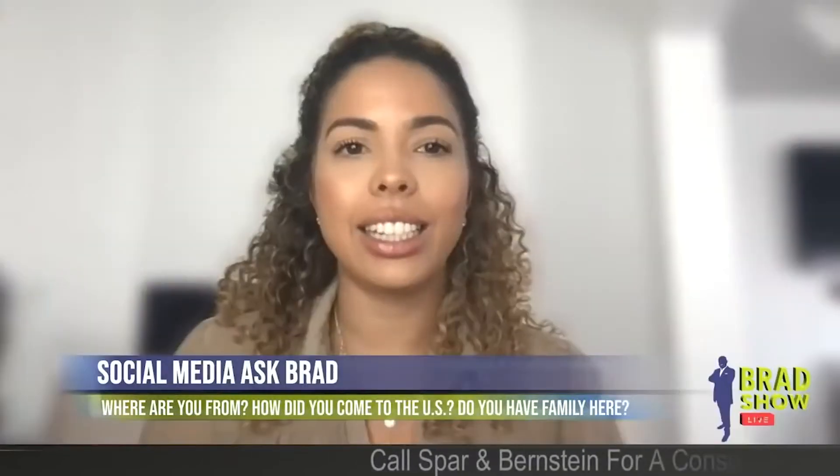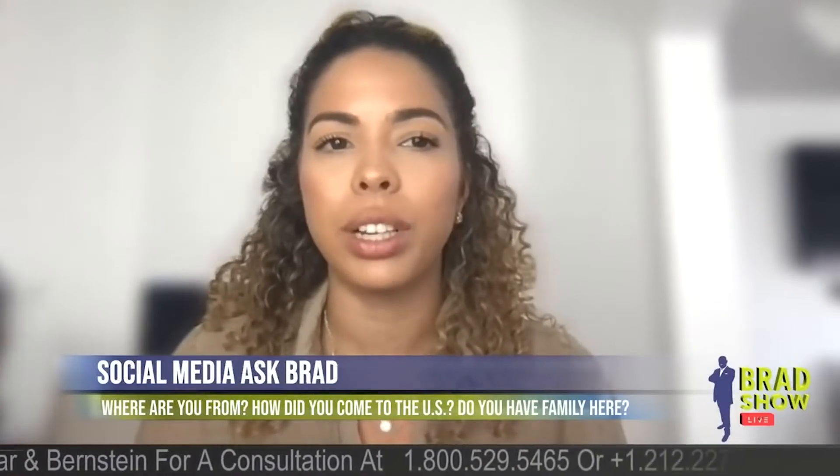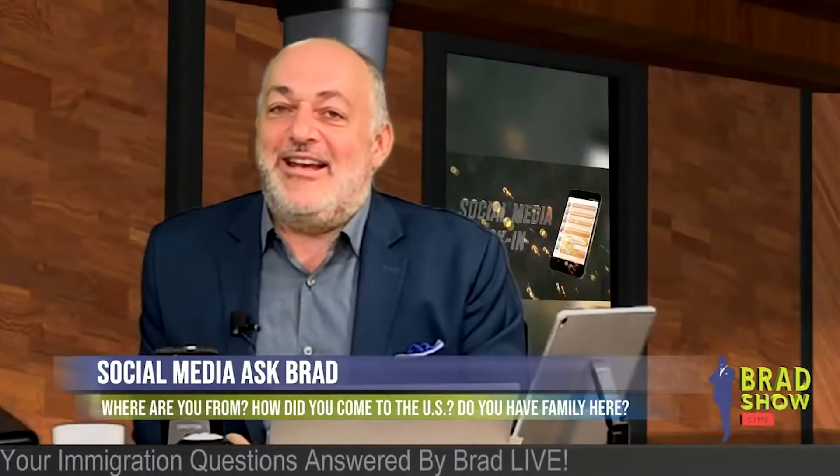Linda Allison, another Brad Squad VIP member, asked: do I still need to complete the I-944 form? No. No. That form is done — what a great answer that is.